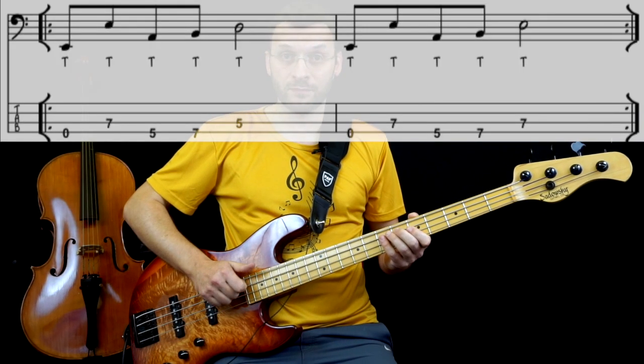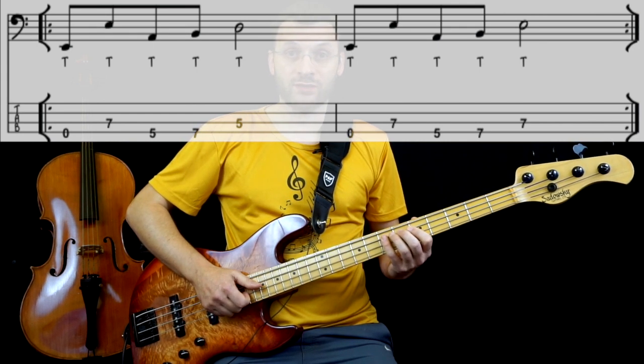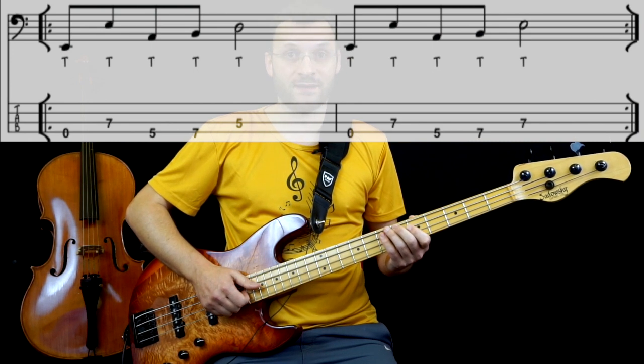Partiamo con un Mi a vuoto, poi andiamo a prendere un Mi all'ottava superiore, tasto 7 della corda di A. Sono tutti ottavi.